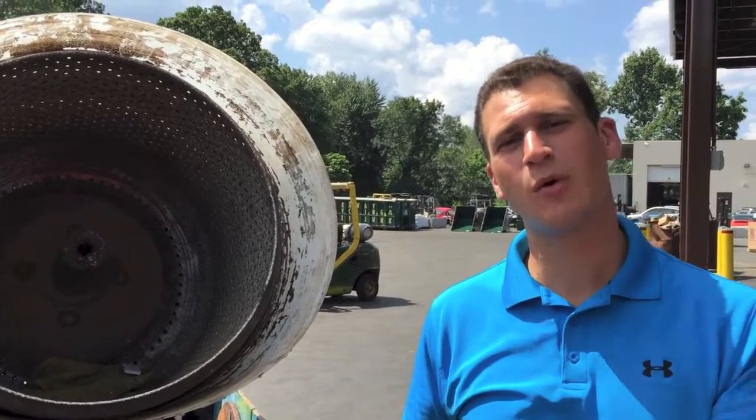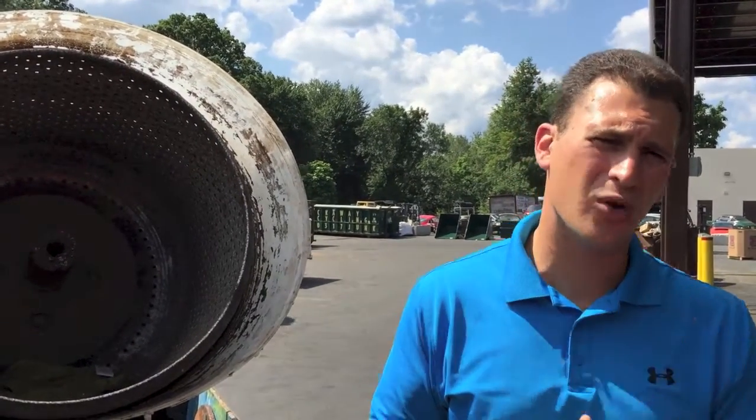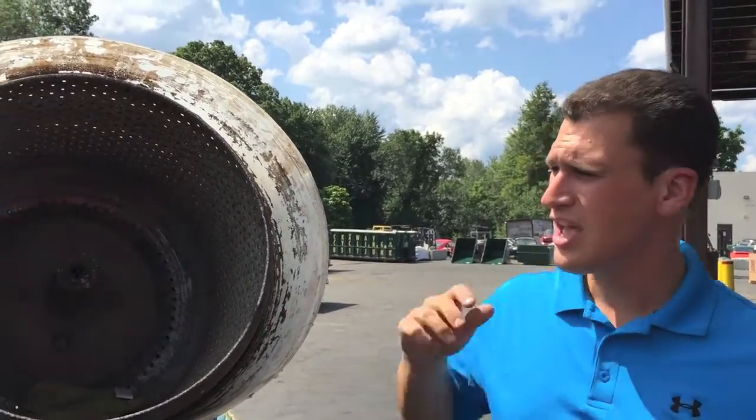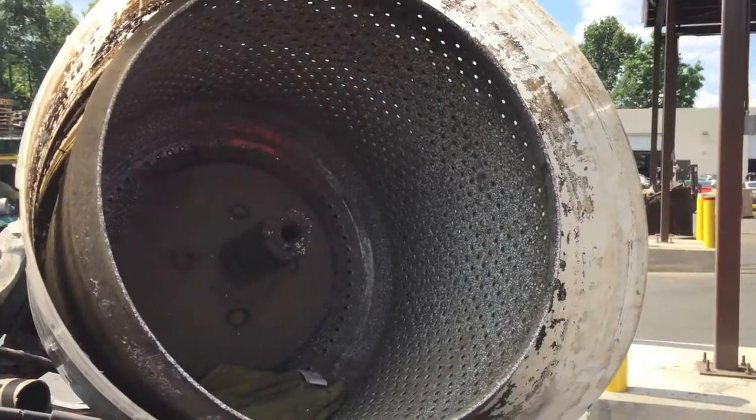Hey Scrappers, Tom from iScrap. Today I want to go over dishwashers, washing machines, and other types of appliances that you use every day in your house. Now to my right, your left, we see what looks to be a washer.